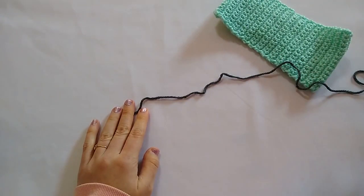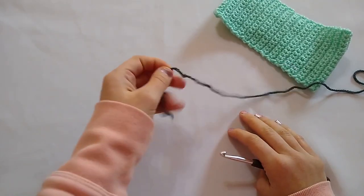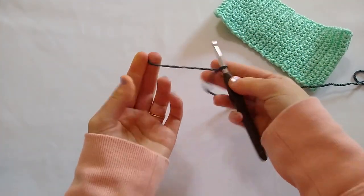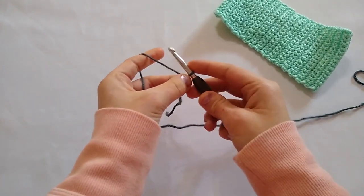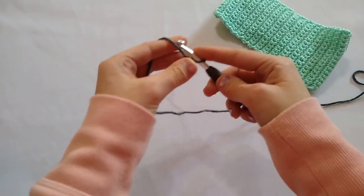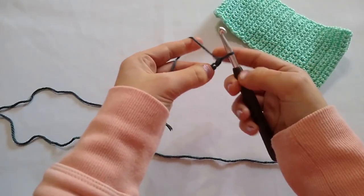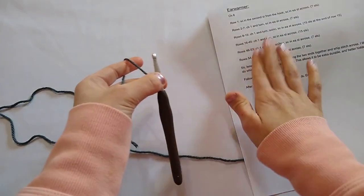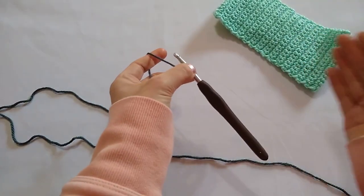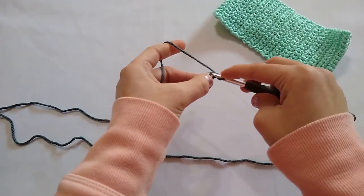So we're going to go ahead and get started on our ear warmer. The first thing we are going to do is make a slip knot — I'm not leaving a very long tail, just enough to weave in at the end. The next thing I'm going to do is chain eight: yarn over and pull through for each chain, repeating seven more times for a total of eight chains. Now I am going to start with row one. We are going to skip this very first chain and work a single crochet in each chain across.